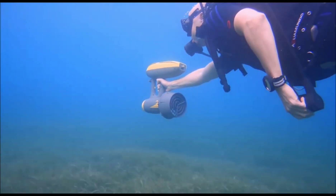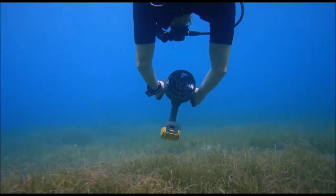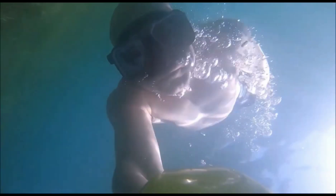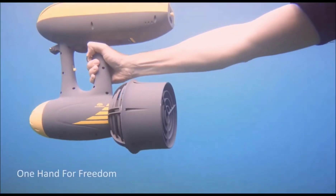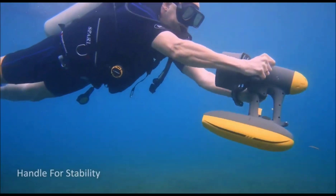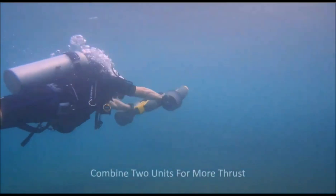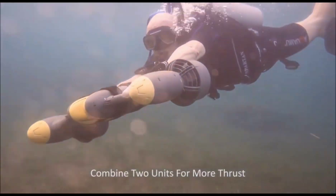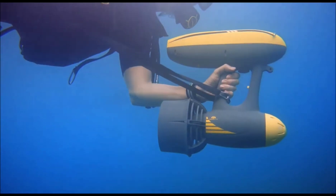It is a relatively safe activity, but it is important to follow safety guidelines and use the Magic Jet under the supervision of a qualified instructor. Pros include an exciting and exhilarating experience, being relatively easy to learn, and its use for recreation, sports, and stunts. Cons include being expensive to purchase and use, requiring a PWC, and being dangerous if not used safely.